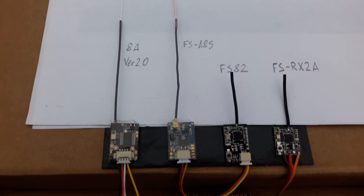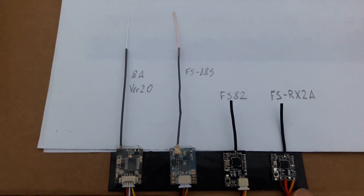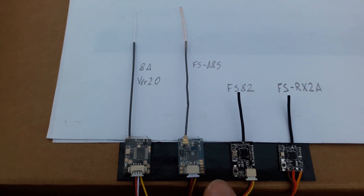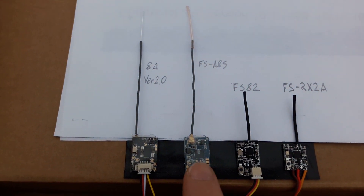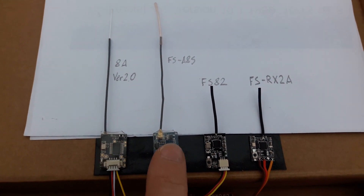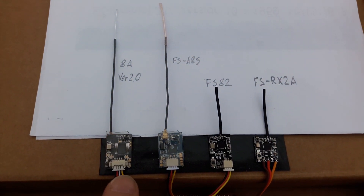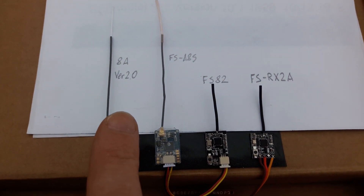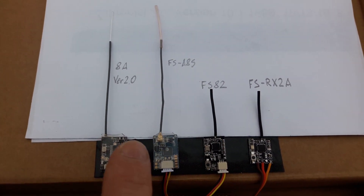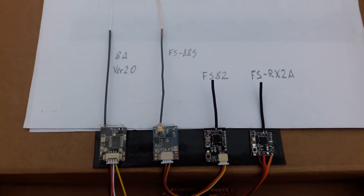Today we will take a range test of four receivers. This one is FS-RX-2A, and the FS-82 little receivers. This one is the original FlySky FS-A8S, and this one is a cloned FlySky receiver — it has written 8A, something very similar to FlySky. Let's test the range.